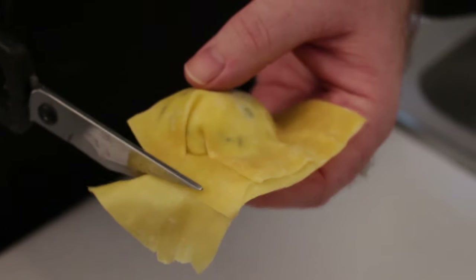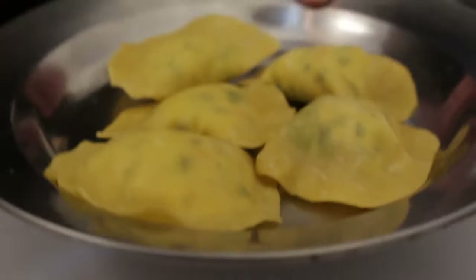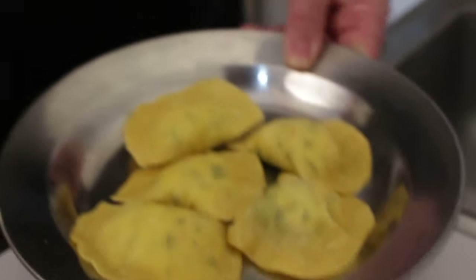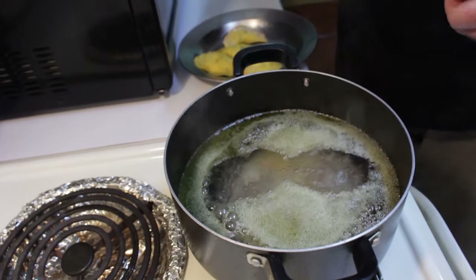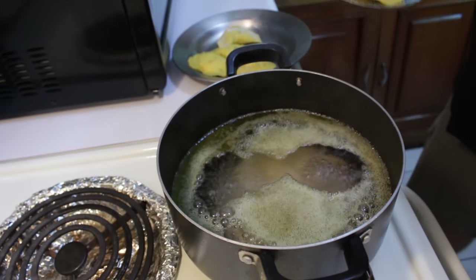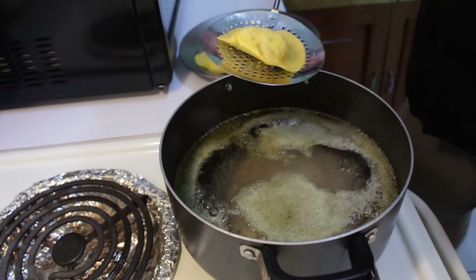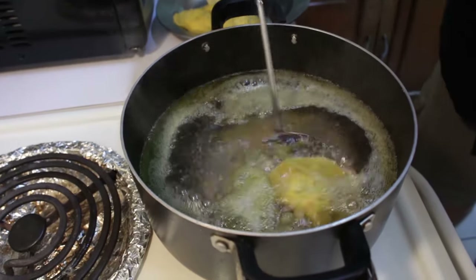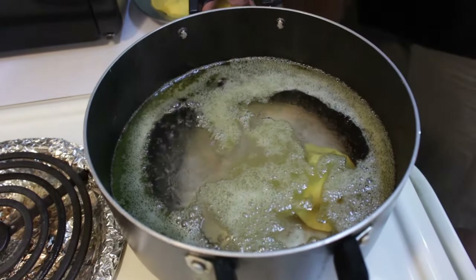We're just going to trim the edges with some scissors to make it neat. Now that these are prepared, we're going to flash freeze them in the freezer for a little bit — not all the way through, just to firm them up — and then we're ready to put them in our water. I've got some water with a little salt and oil added. It's not a tumultuous boil, just on about medium. We'll lightly place each one into the water and allow them to cook for about four to five minutes.